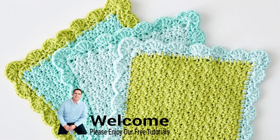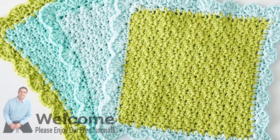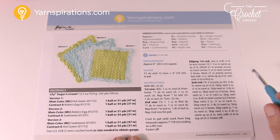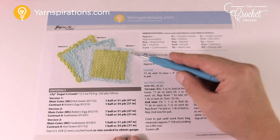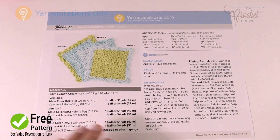In today's tutorial we're doing the Scallop Crochet Dishcloth in Christmas colors or regular colors — you can decide what works with your lifestyle. Welcome back to The Crochet Crowd as well as Yarnspirations.com, I'm your host Mikey. We're gonna do the Scallop Crochet Dishcloth and you see three different designs here in the pattern, but these are not changes of design — they're only changes of color, so you have some options.